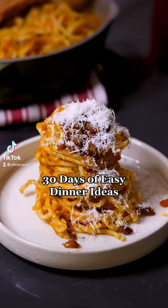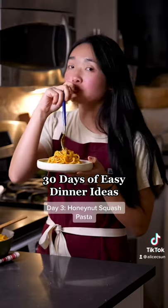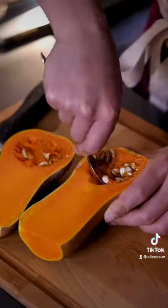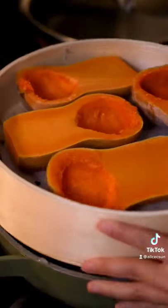Hiya! Why don't more people use honey nut squash? These guys look like butternut squash but are actually a smaller, more flavorful version. I found a whole bucket of them at the farmers market the other week and decided to make a simple pasta with them.